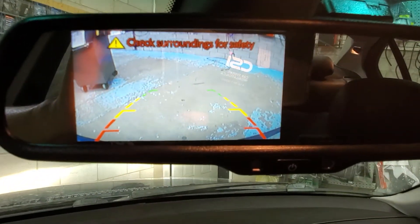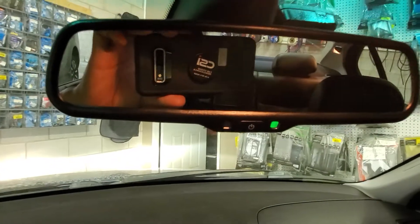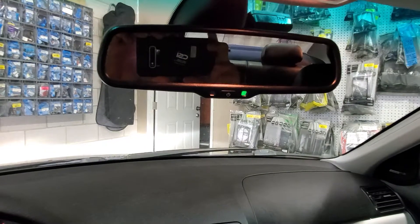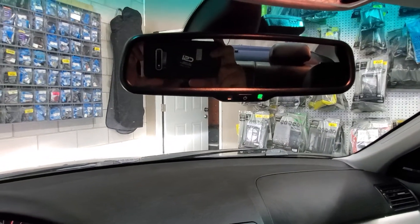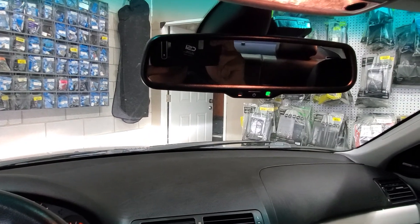We can see the picture very clean, very nice. Backup cameras for a variety of vehicles and mirror replacements for a variety of vehicles are available at Car System Installation. Subscribe to our channel and we'll see you next time — have a good day!